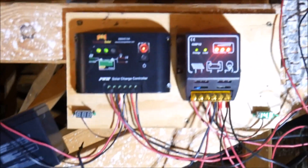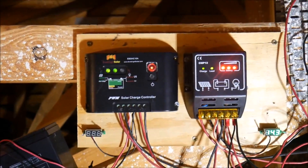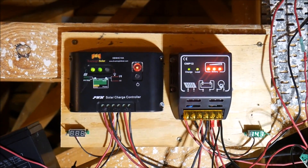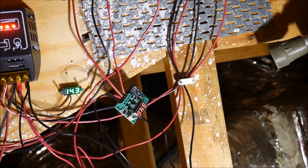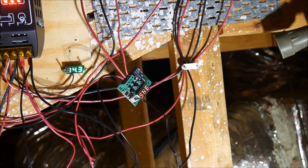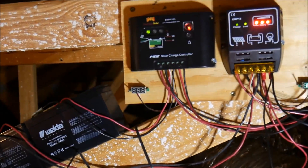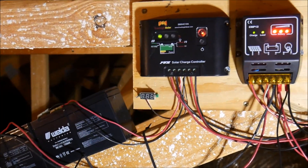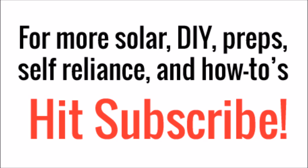Anyway, just wanted to give you an update. I'll swap out these batteries for some smaller ones and we'll keep plugging along. The charge controllers are still running great. I've got two different thermostats — watch the other video if you're curious about that. This is the system three years later. Thanks guys, and if you haven't already please subscribe to my channel for more videos each week.